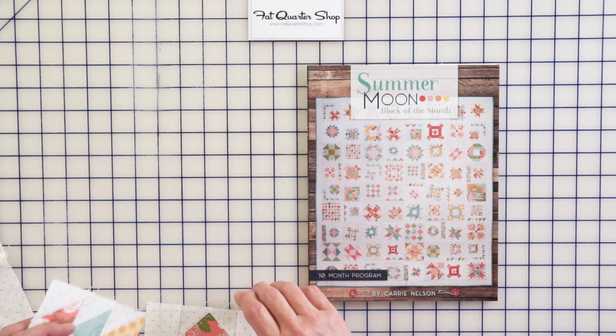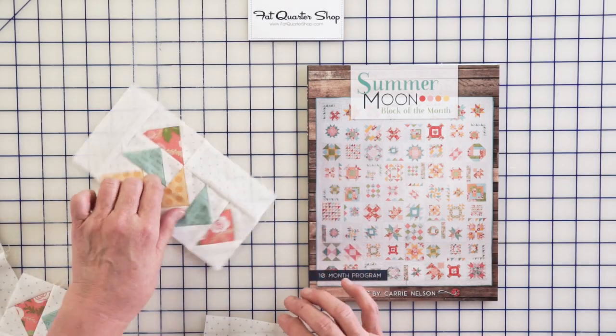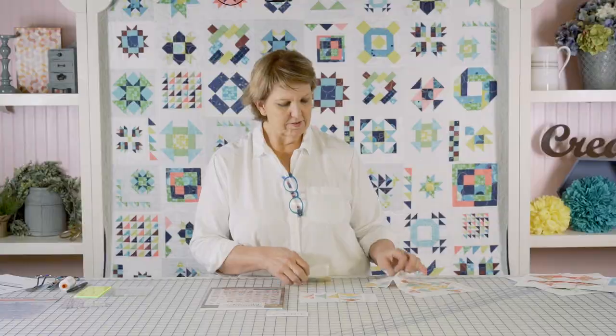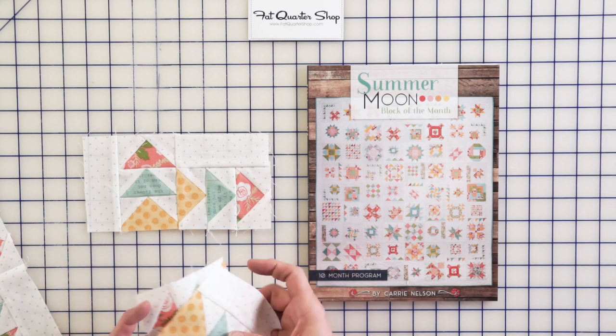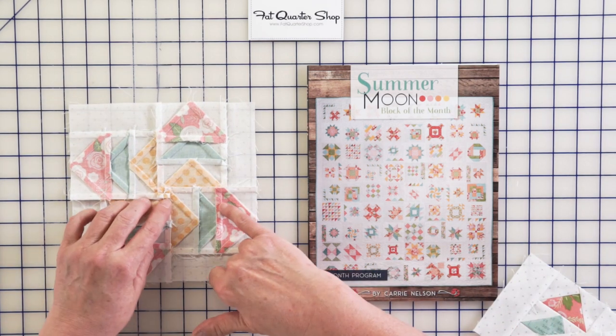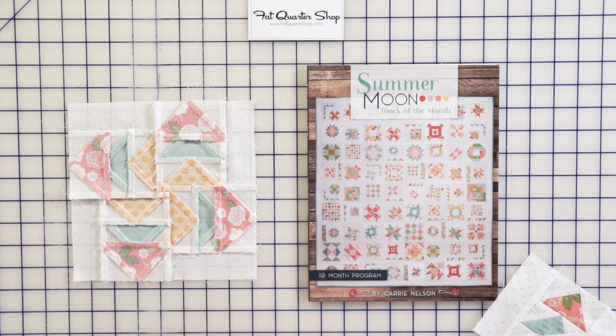You're going to make your four parts, then join them together in halves. Join the two halves — these will get sewn this way — and you'll have your block. Flip it over so you can see how your seams are abutting. Everything lays really, really well.